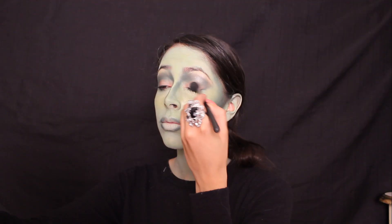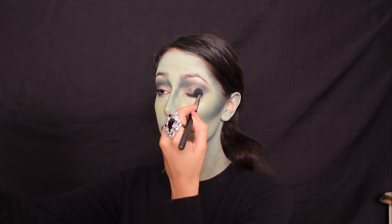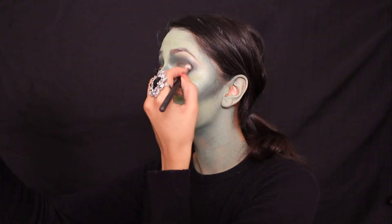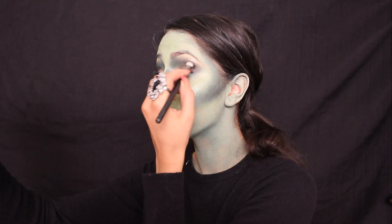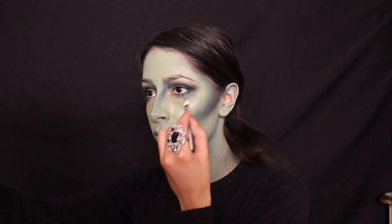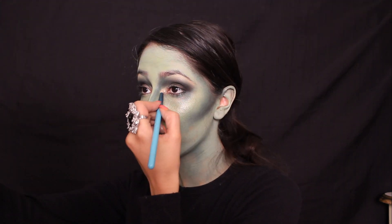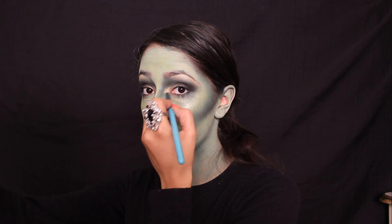On the eyelid, I used the olive green eyeshadow, and to smoke out the look, I blended a black eyeshadow into the outer V. Around the tear duct, I applied a light yellow eyeshadow.